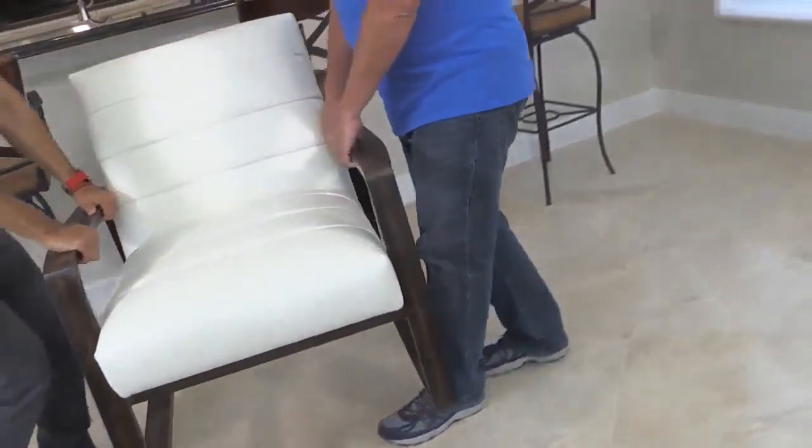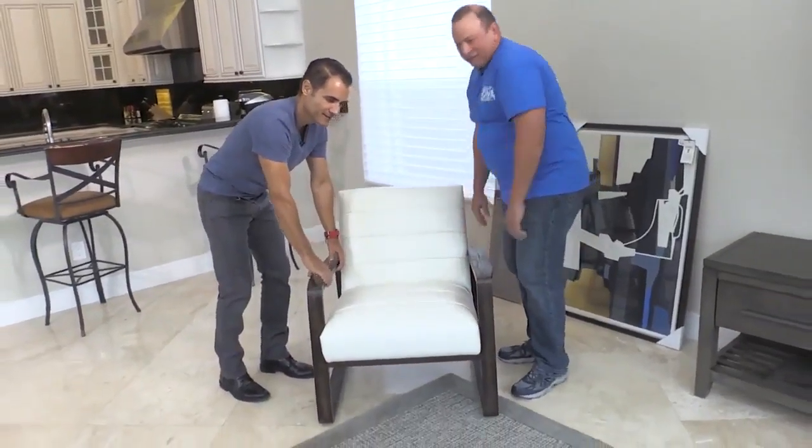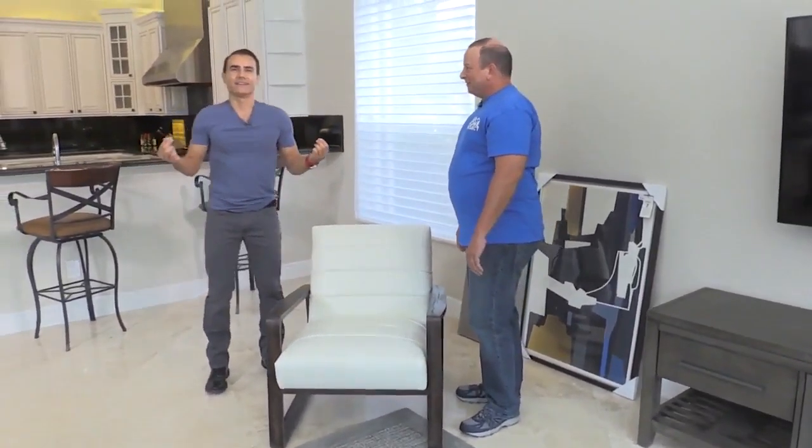This weighs a lot, Baron. I appreciate the help. Now I just feel so much better with the chair placed there.